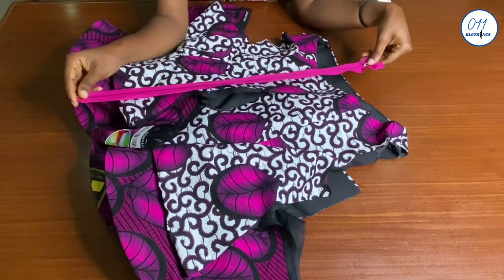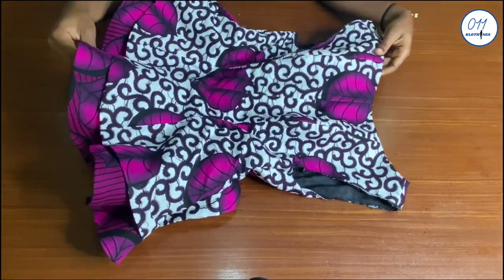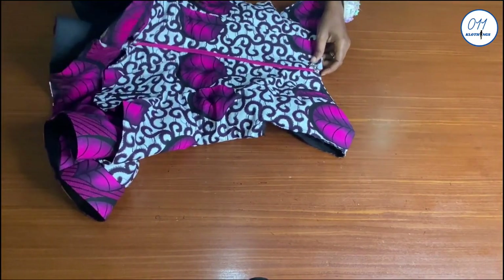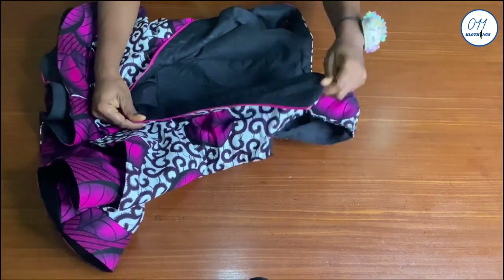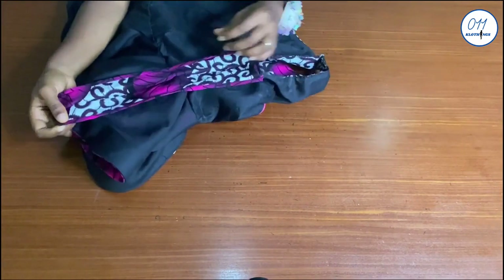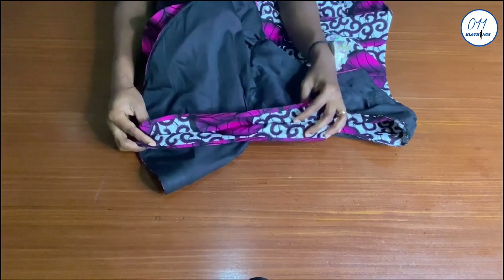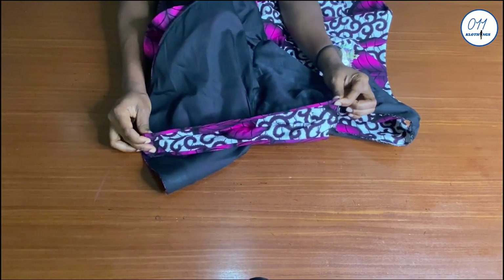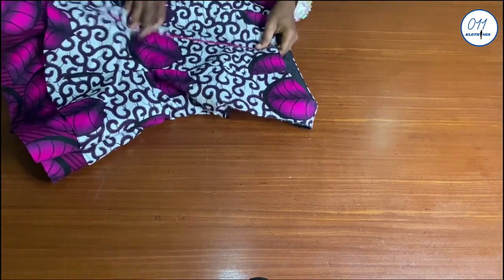I will also go ahead and fix the zip to the center back of the blouse. Now the stitching has been done and I have fixed the zip to the center back. I will now turn the blouse to the wrong side to show how I joined the side seams together. I joined the front and back side seams together, right side to right side, using 2 inches side seam allowance. I then went ahead to bind the raw edges using bias tape cut from the exact same African print fabric. You can also overlock it if you have an overlocker.